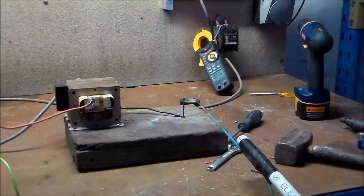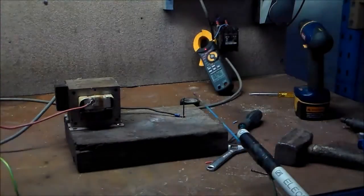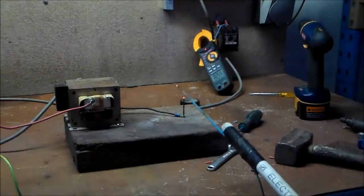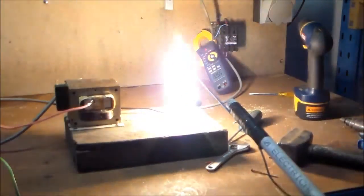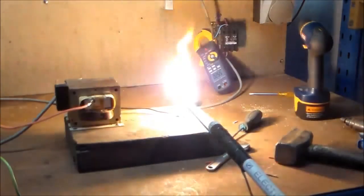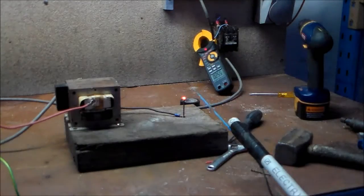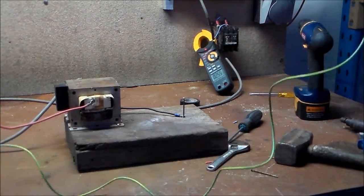Oh, it doesn't like that. There we go — 25.5 amps and we're already starting to cook something.